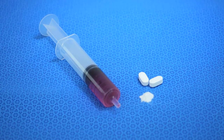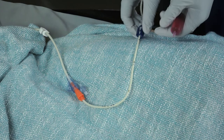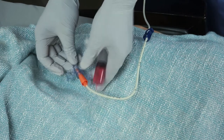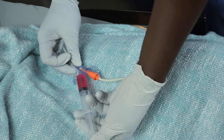When administering medication, use the access port on the feeding tube if possible. Close the blue clamp before opening the feeding tube access port. Administer medication and wait five to ten minutes before reopening the blue clamp.